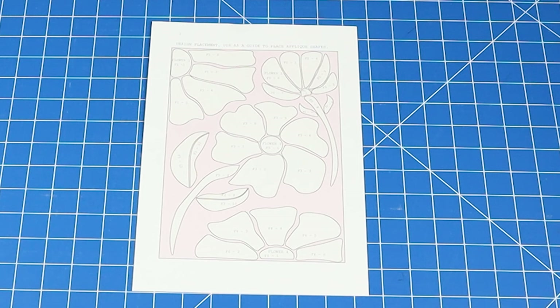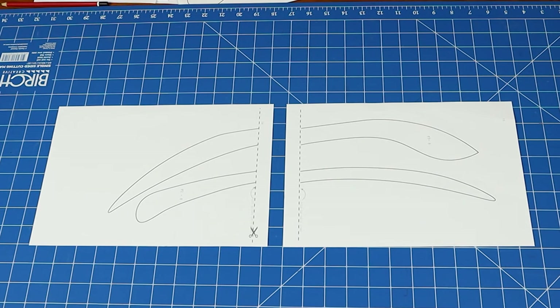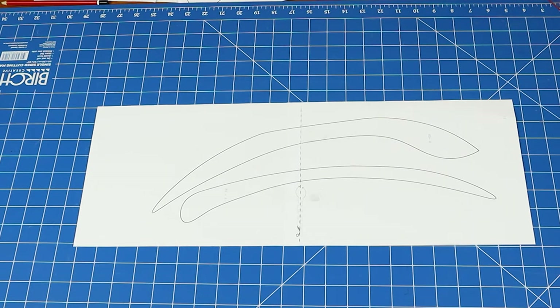So let's get started. I've created a free project sheet that you can download from the Spotlight website with all my extra hints and tips for making this project. Head to the Spotlight website, download and print your project sheet. There are 16 pages for the appliqué. The first page is the design placement for reference, and then the last two pages you'll have to join together for the stems.